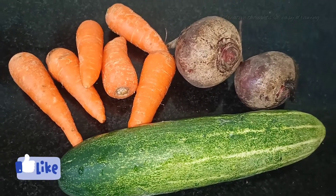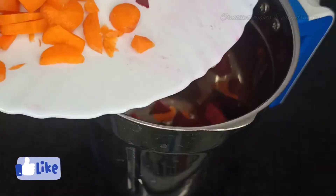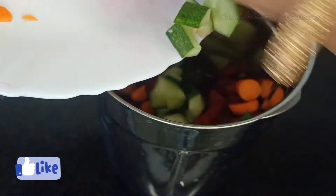We will try it. The beetroot has B vitamins. It is very good to boost energy.